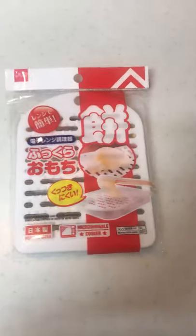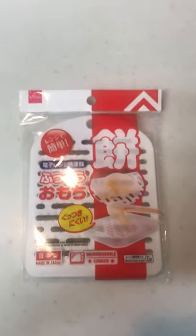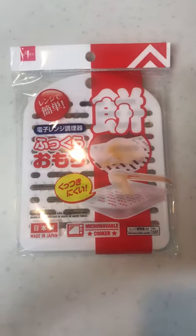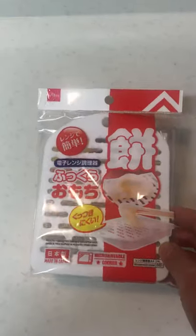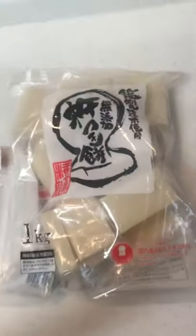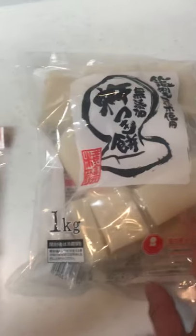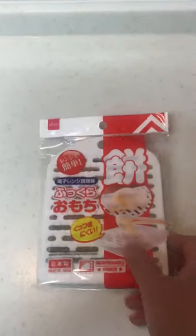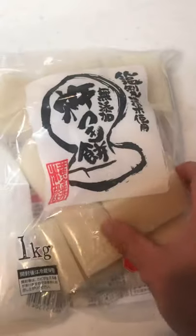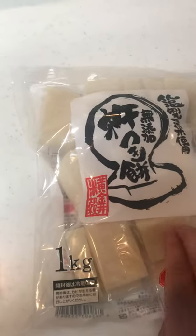As you can see in the picture, you can make soft mochi — which is cooked rice cake — in the microwave. We usually have to put it on a plate and heat it up, but with this thing you just put this mochi, these Japanese rice cakes, on this plate. It's only one dollar. Put it into the microwave and you can make soft mochi. This packaged mochi is usually really hard.